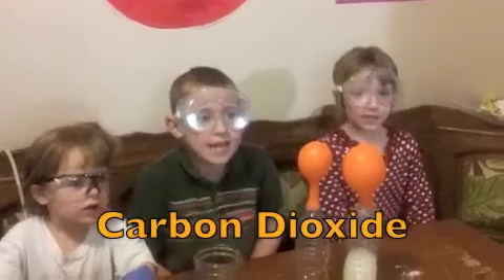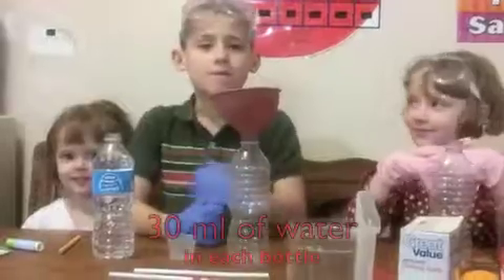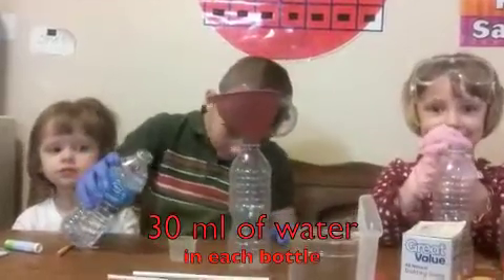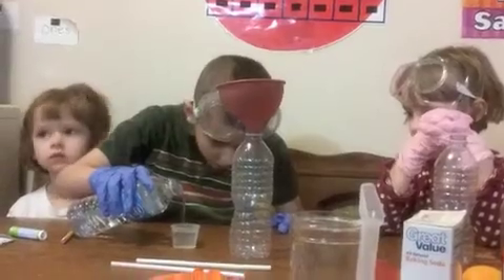We are making carbon dioxide. First we are going to pour 30ml of water in each bottle.